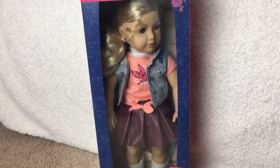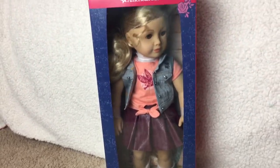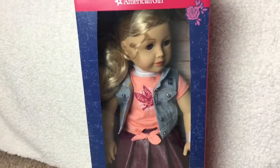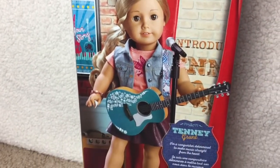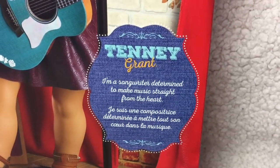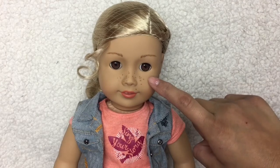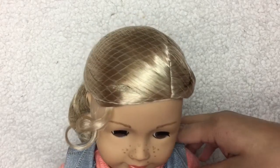And last but not least, we have Tenny Grant. She also has the new box, and this doll is just so gorgeous. On the back of the box, it shows a picture of Tenny Grant on her stage holding her guitar. On the bottom corner, it says, 'Tenny Grant — I'm a songwriter determined to make music straight from the heart.' Out of the box, she has blonde hair, brown eyes, freckles by her nose, and peach reddish lips.